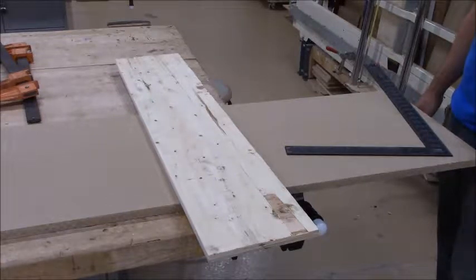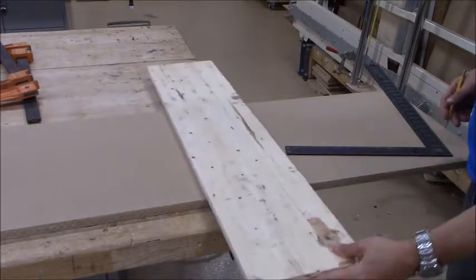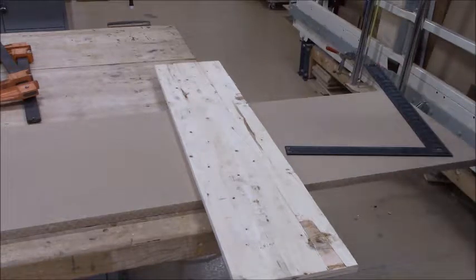I'm getting ready to cut out the top and the bottom piece out of this sheet of MDF. I'm going to use a circular saw and a fence to make a nice straight cut across here to get a width of six and a half inches.